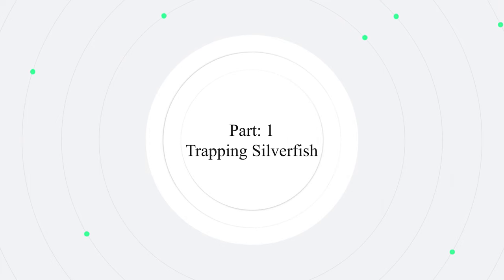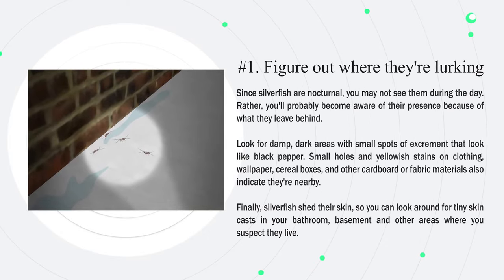Part 1: Trapping silverfish. First, figure out where they are lurking. Since silverfish are nocturnal, you may not see them during the day. Rather, you'll probably become aware of their presence because of what they leave behind. Look for damp, dark areas with small spots of excrement that look like black pepper. Small holes and yellowish stains on clothing, wallpaper, cereal boxes, and other cardboard or fabric materials also indicate they are nearby. Finally, silverfish shed their skin, so look for tiny skin casts in your bathroom, basement, and other areas where you suspect they live.